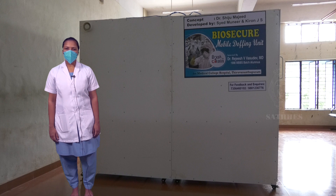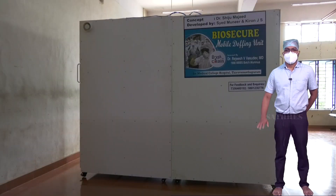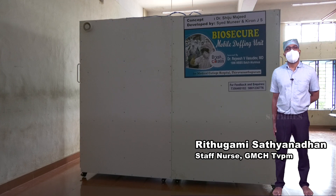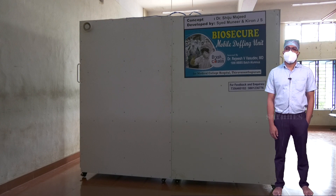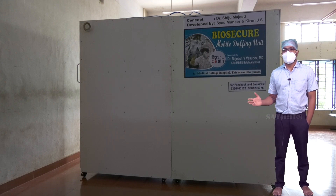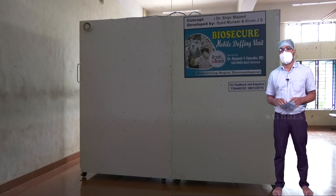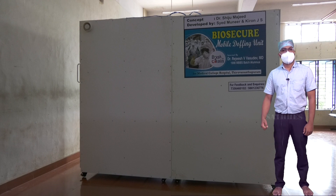Having done COVID duty in many areas, this biosecure mobile doffing unit feels much more safe and secure. Staff nurse Rudugami Satyanandhan from Government Medical College, Thiruvananthapuram describes it as a wonderful product during COVID times. Given infrastructural problems in creating doffing units inside COVID wards, this unit makes the job easier. It is detachable and movable and can be placed anywhere in the ward. The pedal-operated door system enables a no-touch technique, and the full-length mirror inside gives confidence for accurate doffing.